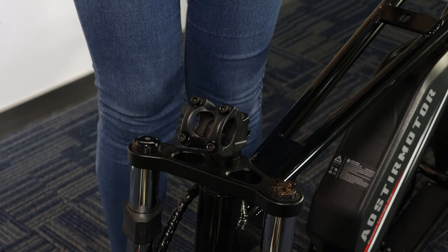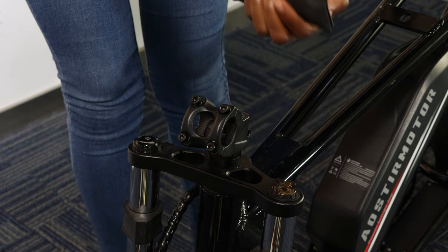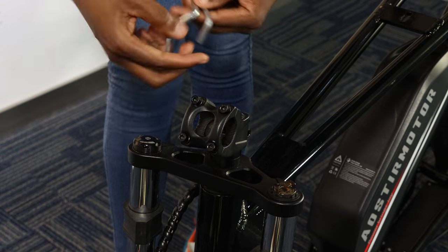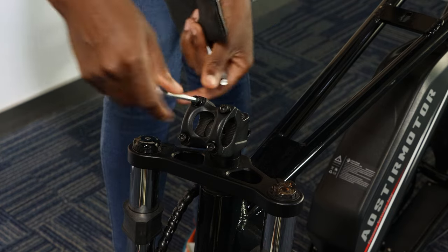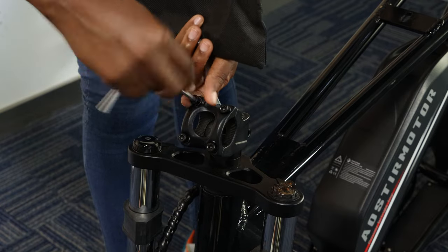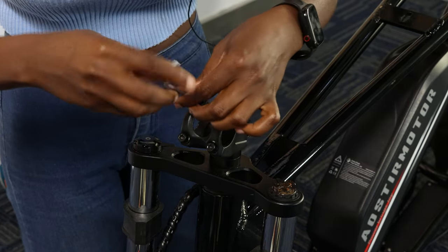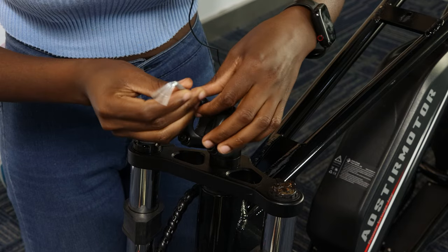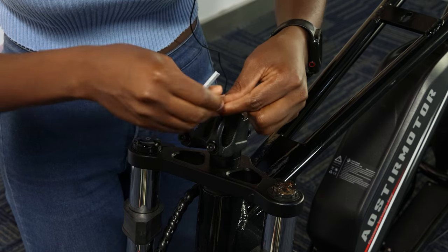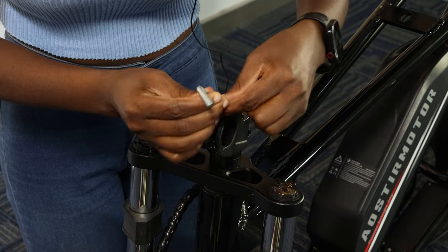As we are installing the handles, you have to take your two kids and look for an allen key that is the same size as this one. This one is a bit small, so you're going to screw this one out. Don't throw them away — you will need them. As you remove them, keep them safe.